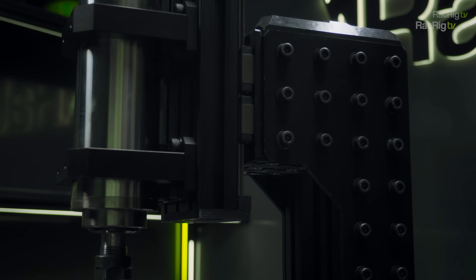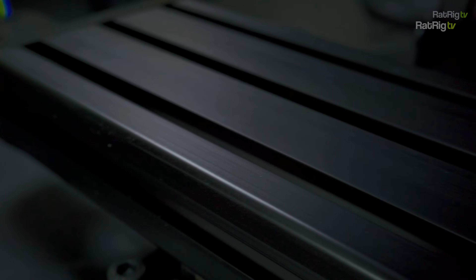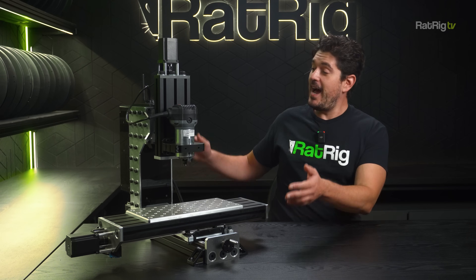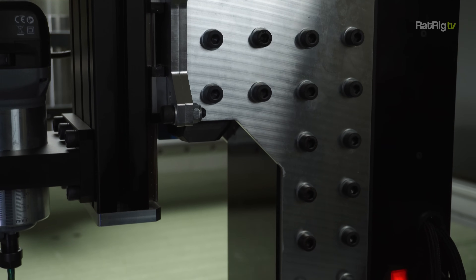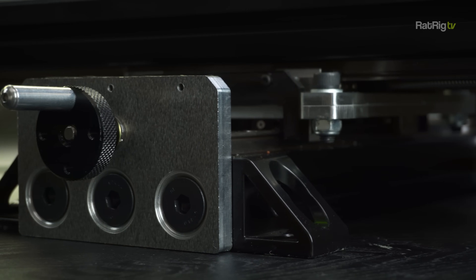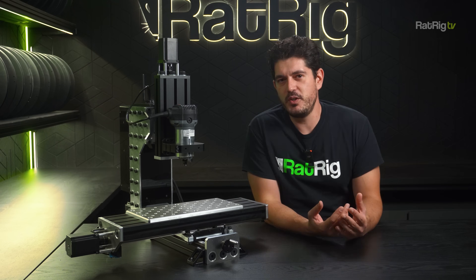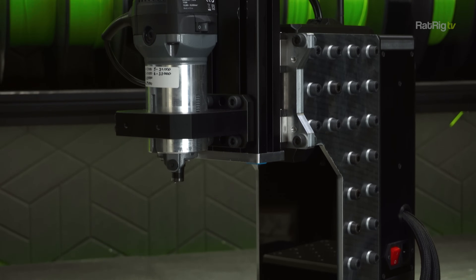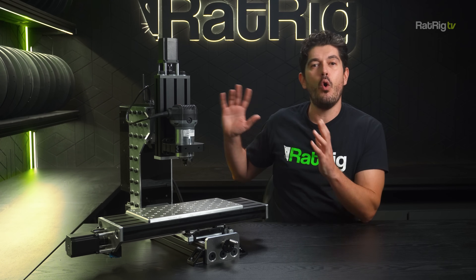A few months ago we shared we were working on a compact desktop CNC mill and showed a couple of conceptual prototypes. Today I have the latest prototype next to me — very shiny and chrome, as the plates were milled on our Stronghold Pro from aluminium scrap with no anodization. On the production version they'll all be anodized in black for a sleek look. Compared to the previous version, this one uses a lot more metal and a lot less printed parts — no plastic on structural or kinematic components. We've also added optional fixture plates to make it easy to mount and fix working materials, and worked on the overall aesthetics.